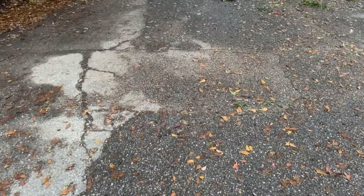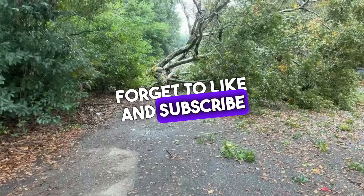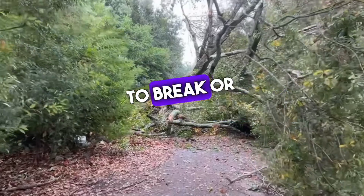Welcome to the Arborist. Before we dive into today's topic, please don't forget to like and subscribe for more insights into the world of trees. Now let's talk about water oaks and their tendency to break or fall apart.